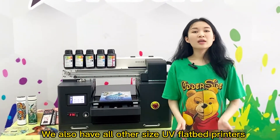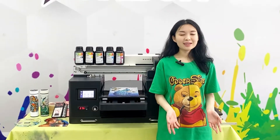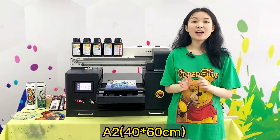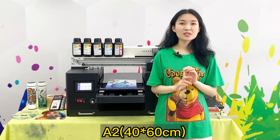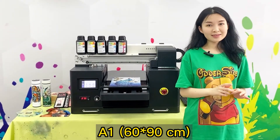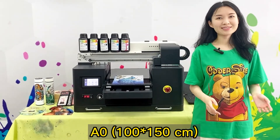We also have all other size UV flatbed printers: A4 at 20 by 30 cm, A2 at 40 by 60 cm, A1 at 60 by 90 cm, and A0 at 100 by 150 cm.